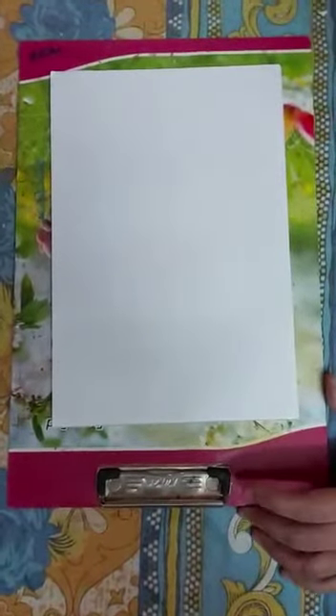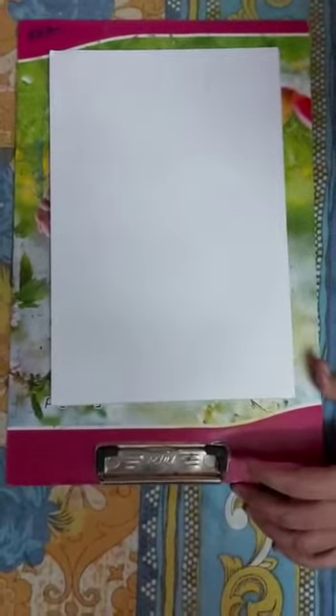Good morning children. Today I am going to tell you how to make a landscape in oil pastel.